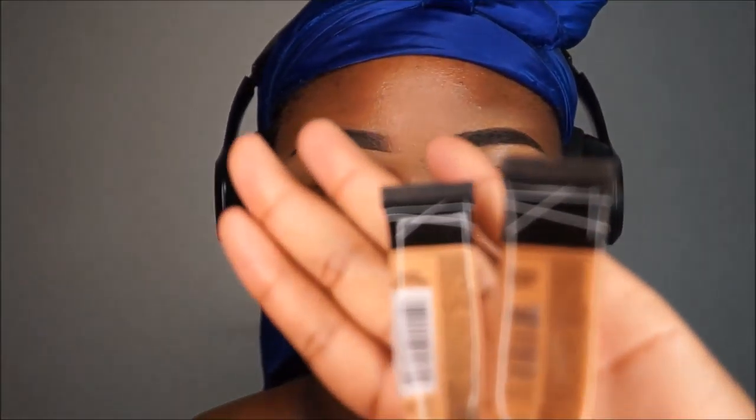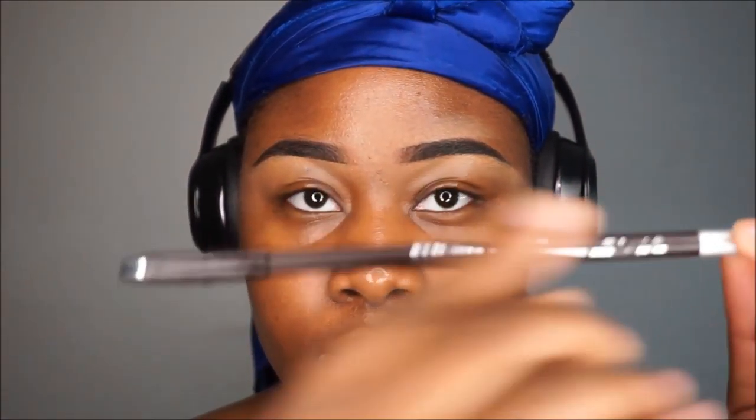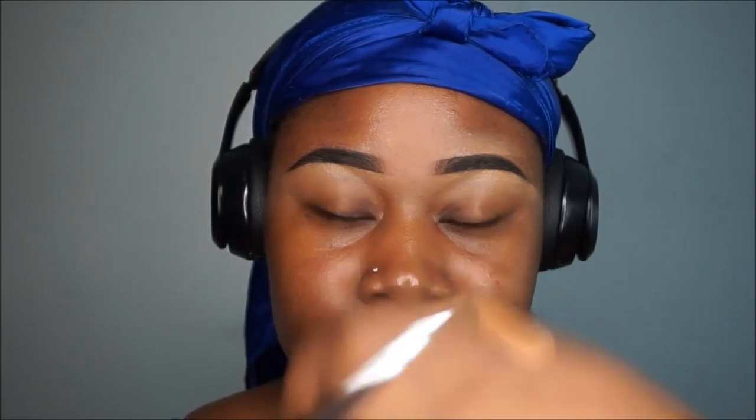We're gonna use aloe vera gel. Eyebrows are already done — I did them off camera using pure beige and fun, mixed together to get that consistency, and just used any eyebrow pencil, it doesn't really matter.